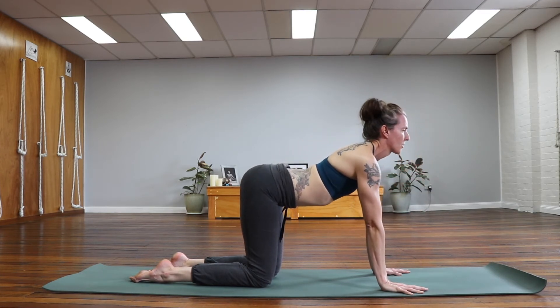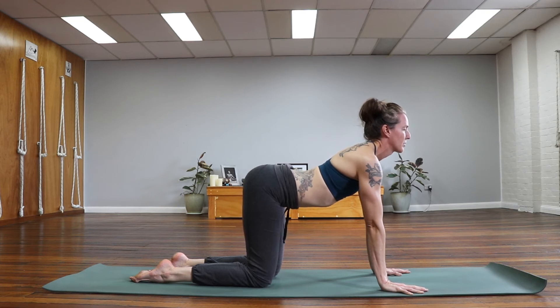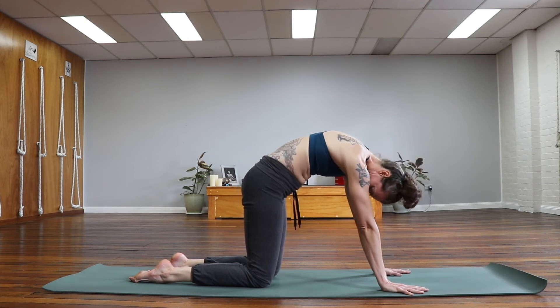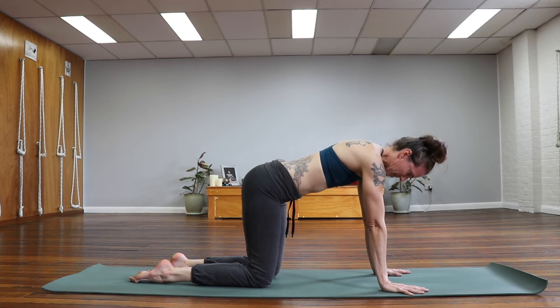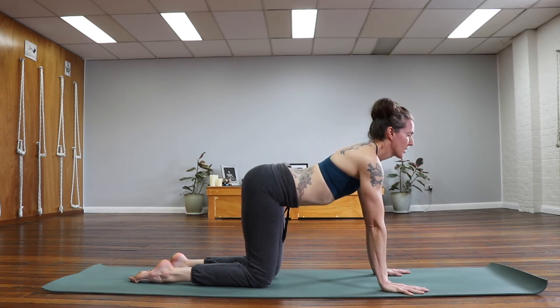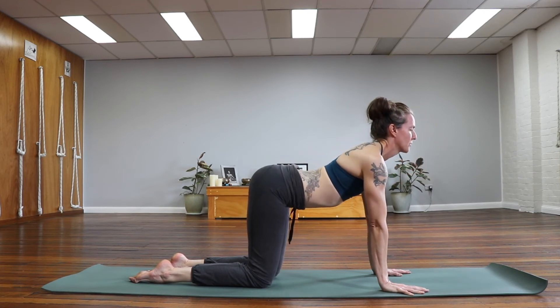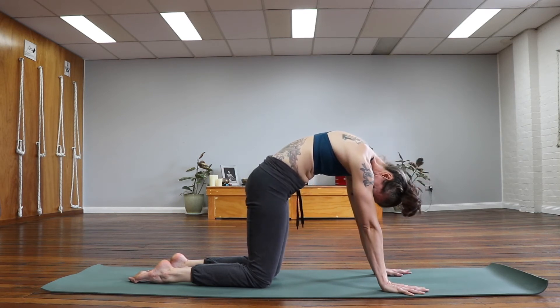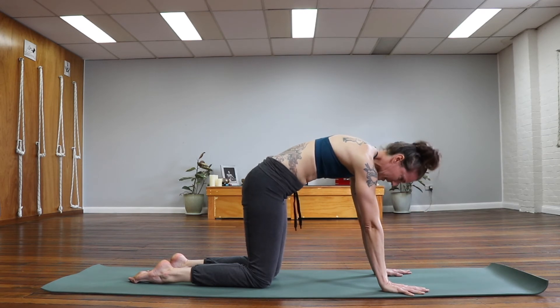Inhale to reach the heart forward, squeezing the back of the body. Exhale, squeezing the front of the body as we curl in and arch the back. Once more with breath — inhale, broadening the chest, opening up the heart a little bit. And exhale, rounding the back. Coming back into center.